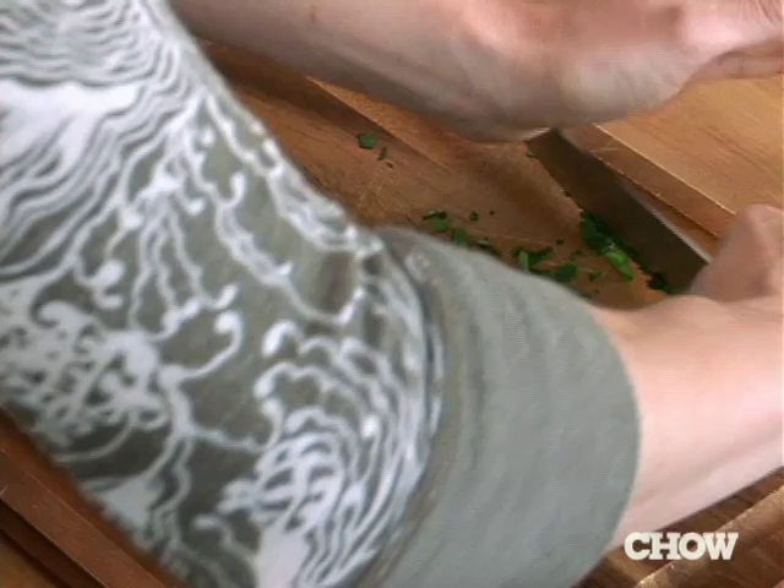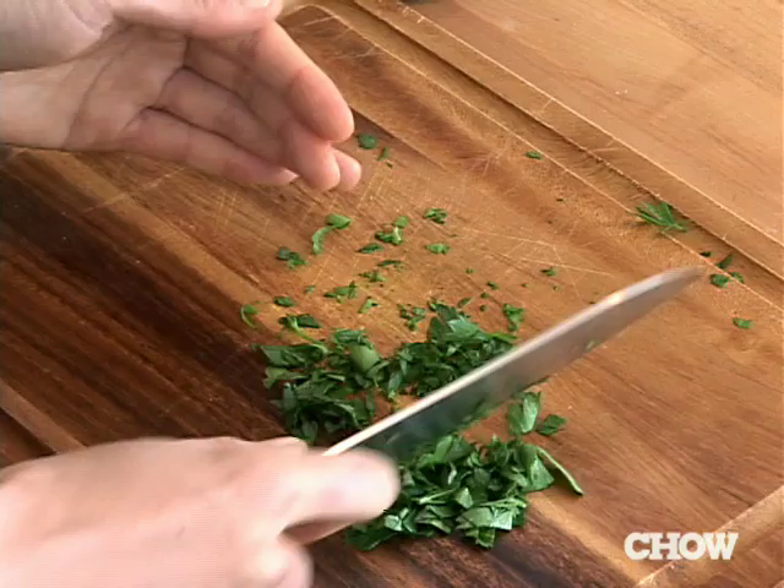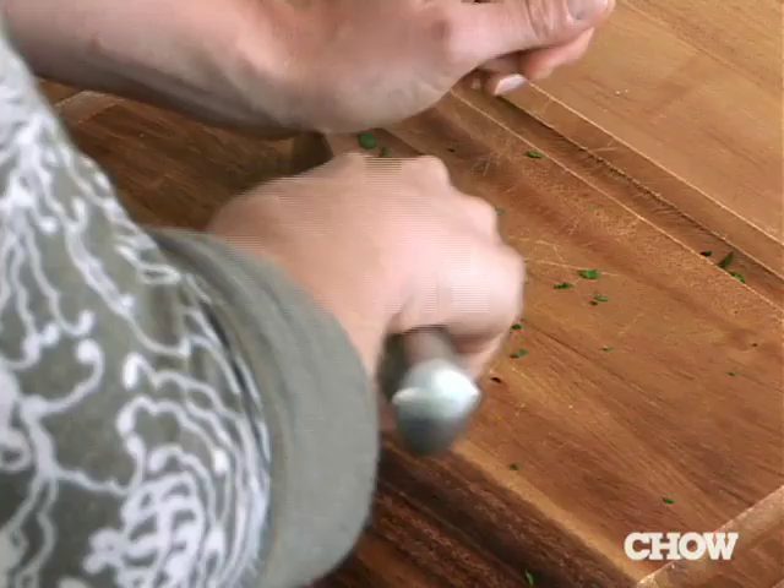Whenever you're hearing of a garlic paste, you're doing the same thing but then you actually run your knife back over it, and after a few times of doing it you truly have a garlic paste. There's really no need to buy garlic paste in the store when you can do it really quickly. There you go — that's your mince.